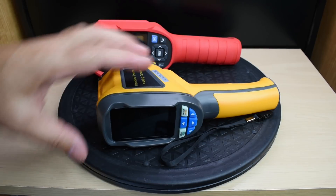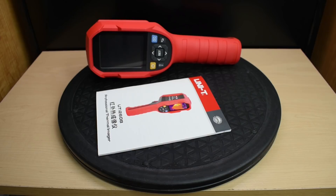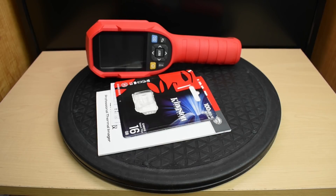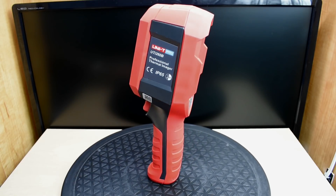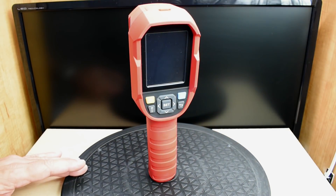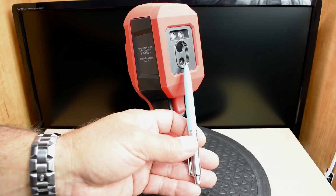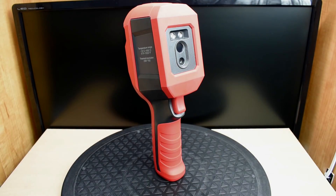Also included are the instruction manual, a warranty card (one year, in Chinese), and a 16GB micro SD card. The grip is very comfortable. On the unit, there's a visual camera, above it is the infrared camera, and at the very top is an LED flashlight. It works well — not super bright, but if you're in a dark area it's going to be extremely useful.